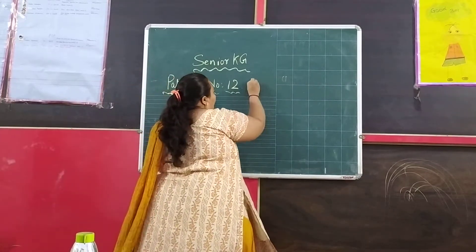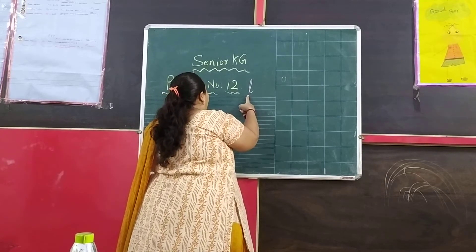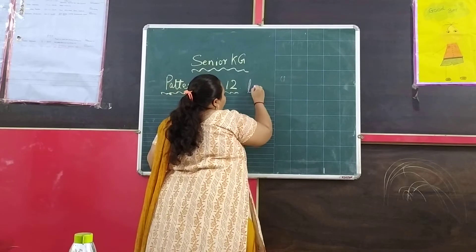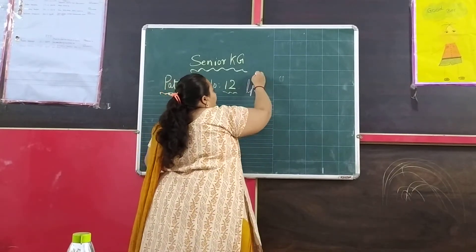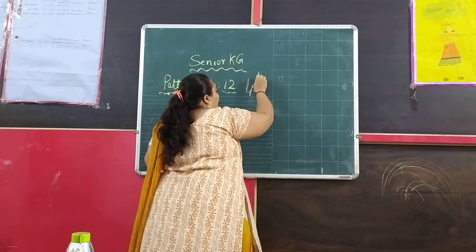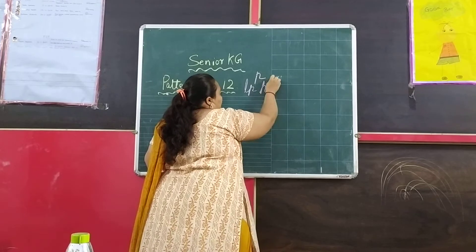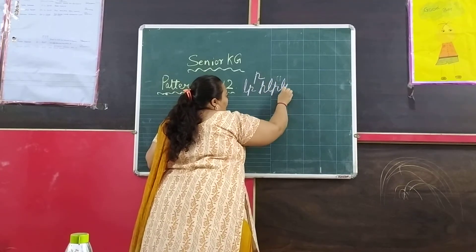The letter L that you have already learned in the last pattern, as well as the letter P. See, this is the letter P. For P, you will write like this. L, P. L, P.